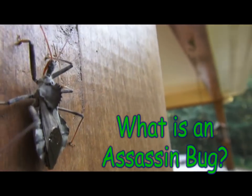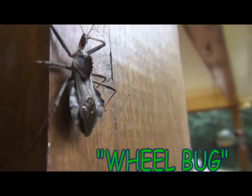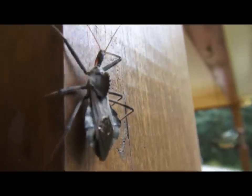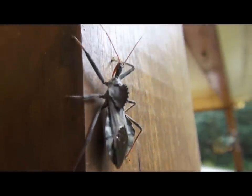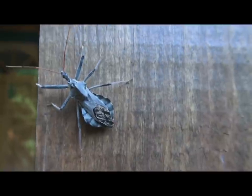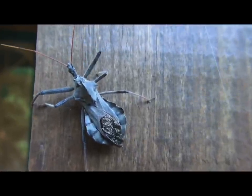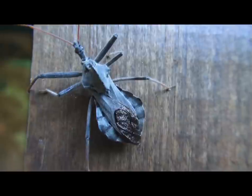It's also known as a wheel bug because if you look at its back you'll see the hump that actually looks like a saw blade. You want to use caution — don't try to handle these things because they do have a painful bite and some people might actually be allergic. You're going to find these from June through September, so when I found him I started being on the lookout for him.